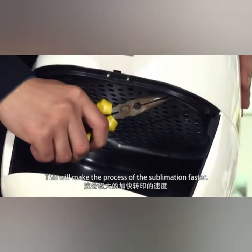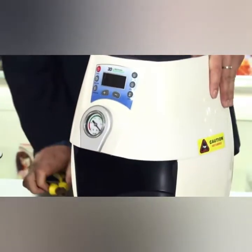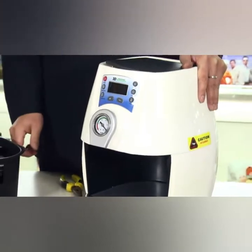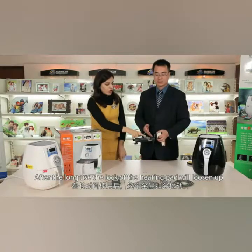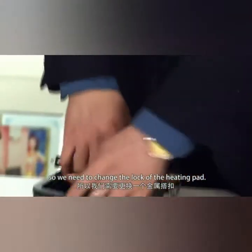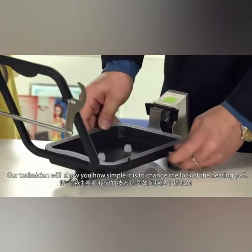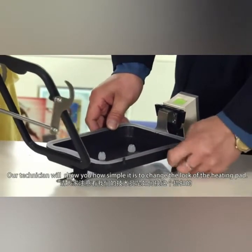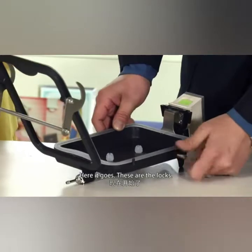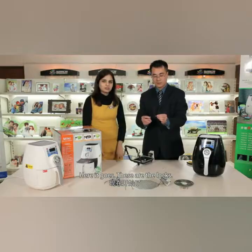This will make the process of sublimation faster. After a long use, the lock of the heating pad will loosen up, so we need to change the lock of the heating pad. Our technician will show you how simple it is to change the lock of the heating pad. Here it goes — these are the locks.